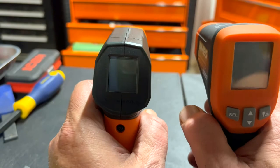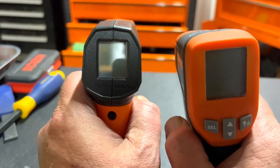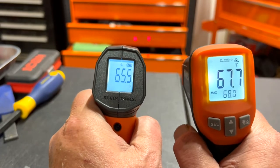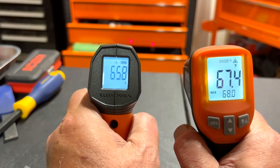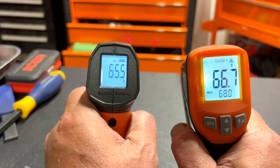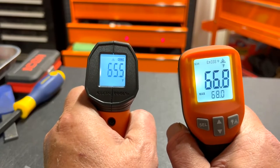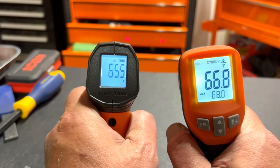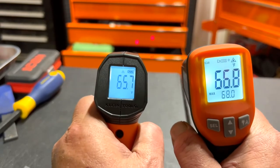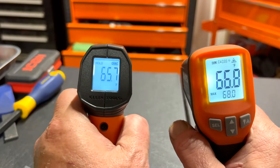We're going to do a head-to-head — I'm going to squeeze the trigger on both of them. Okay, there are the two lights. The Klein reads 65.5 and the Ames reads 66.8, so they're about a degree off.